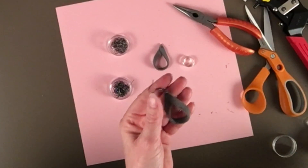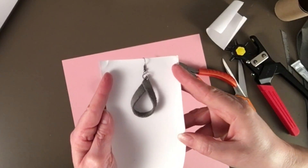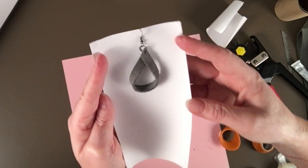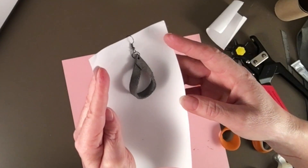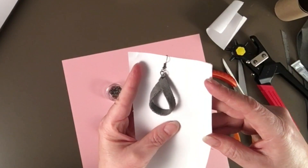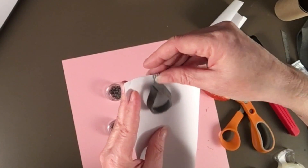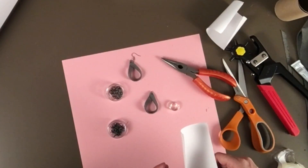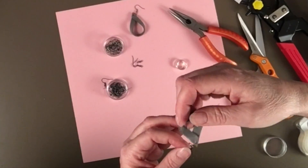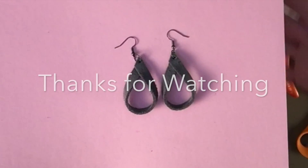There we go — that's really cute! It took me a long time, and I'm not sure I'd make these all that often because this suede is just not nearly as easy to work with as leather. But it is cute, so I'll go ahead and finish up the second one — I'll just fast forward through it, then I'll show you a picture of them at the end. Thank you.